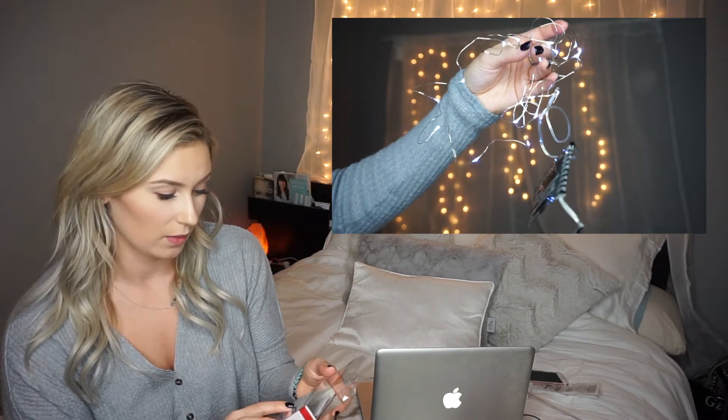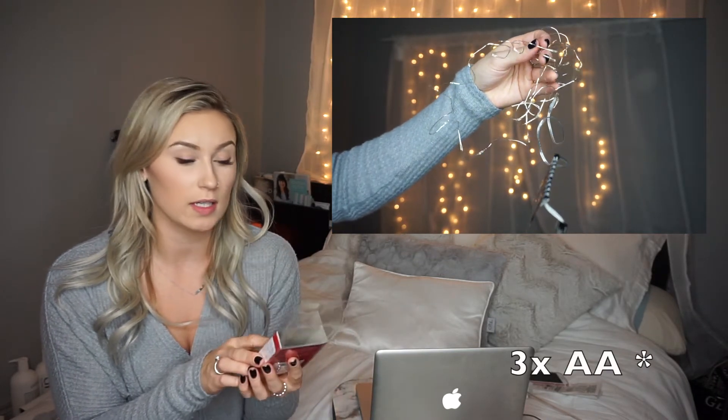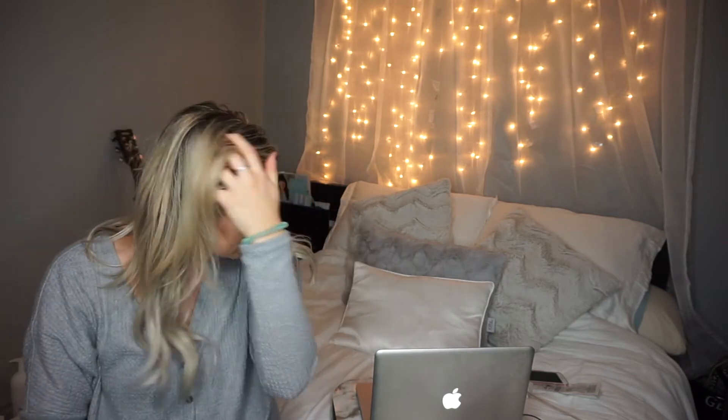I ended up getting the clear white ones so you couldn't see the ugly green wire in the background. The twinkle lights I'm not a huge fan of — I think they're too blue. They require two double-A batteries and were $5.98. I hope you guys really like this video — please give it a thumbs up and don't forget to subscribe. If you have any questions about what I did, let me know in the comments below.